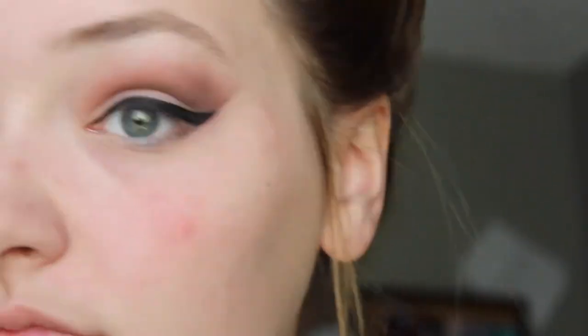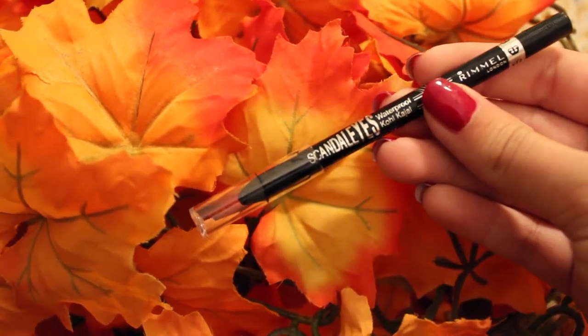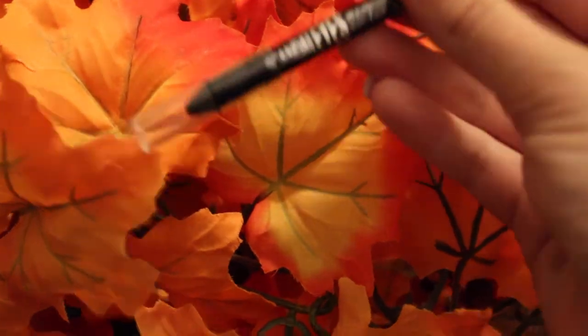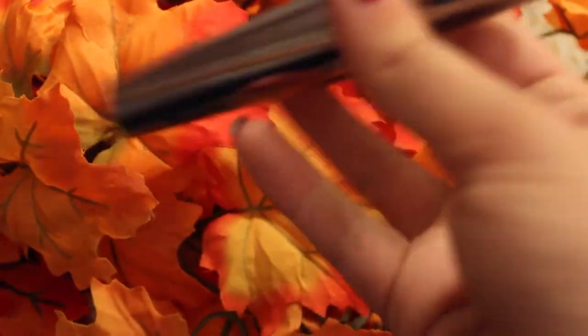If you're a beginner it's going to be super easy for you. And then just tight line your eye.